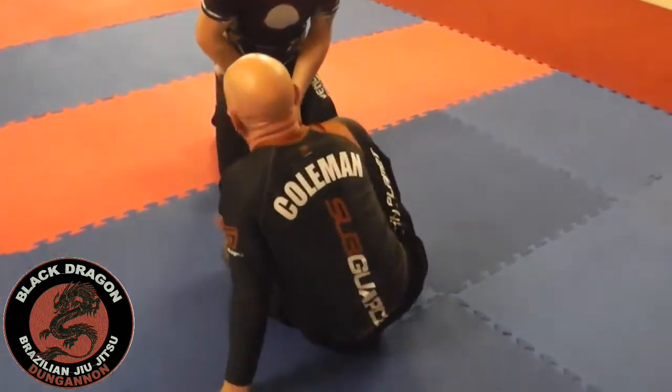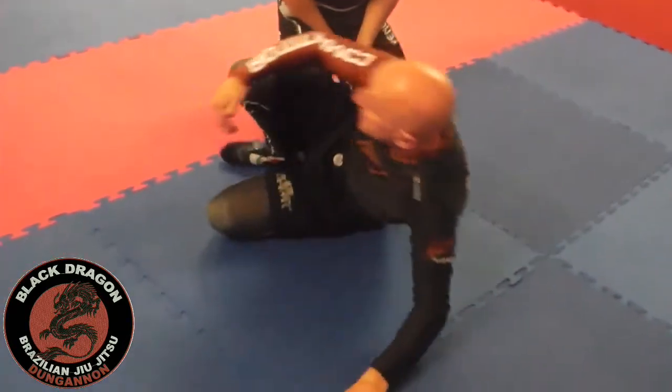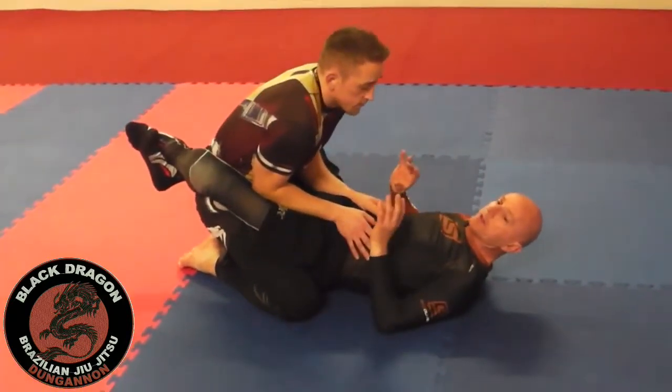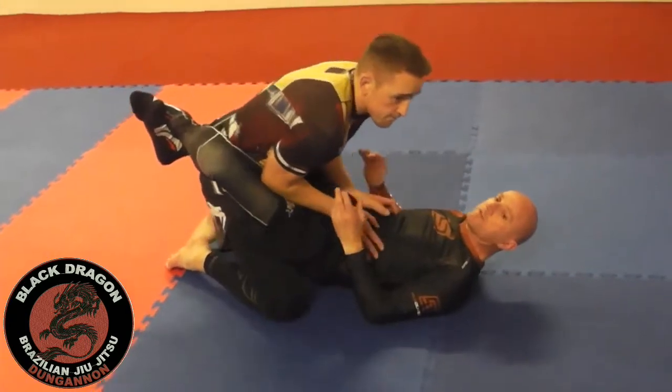Let me do a quick recap. I've been here for the first week. From close guard, there's Safety Zone 1 and Safety Zone 2.